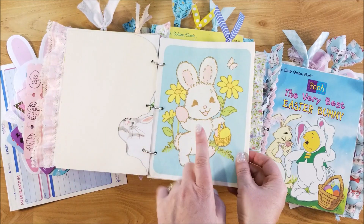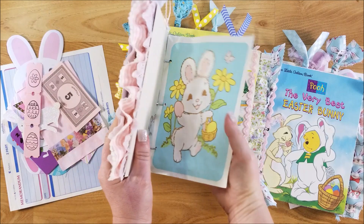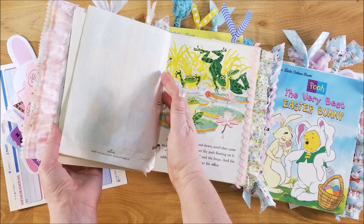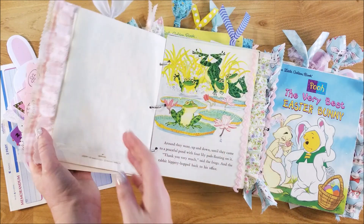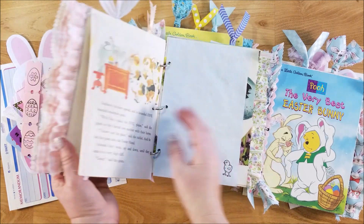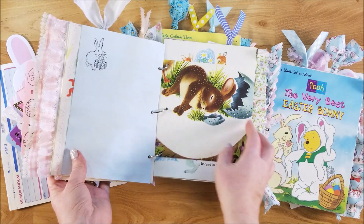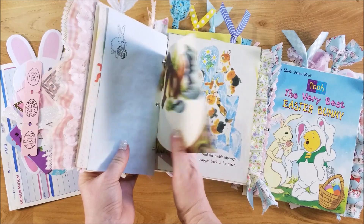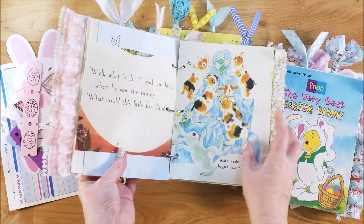This is a vintage Hallmark glassine bag — I found that at my mom's house. She had a whole pack of them from the 1980s or 1970s. I did stamping throughout on different pages, and there are all kinds of different vintage Easter and spring book pages throughout, not just the book itself.